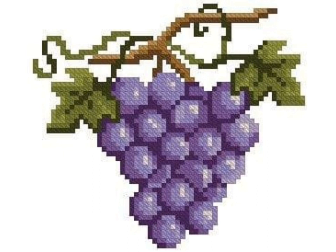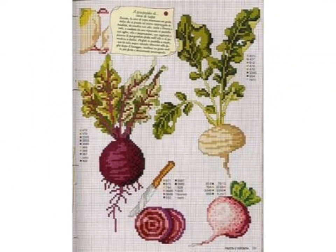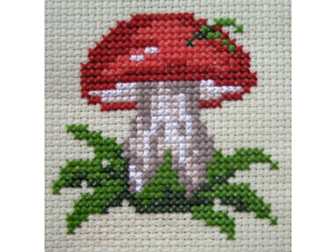You can make these cross stitch pattern designs on different items and decorate your kitchen shelf and walls with them. You can see the beautiful color combinations and choose from these cross stitch pattern designs.